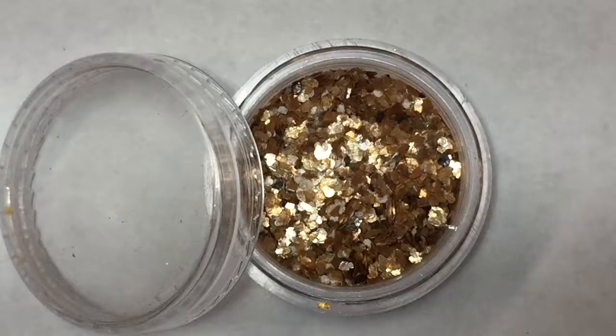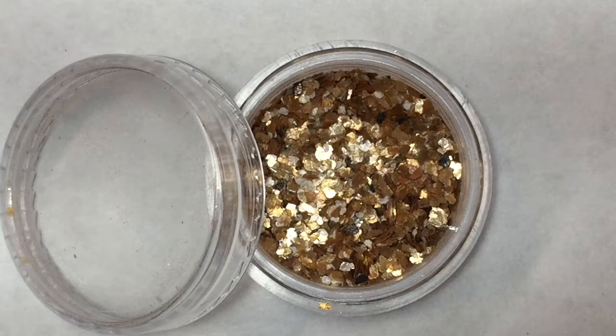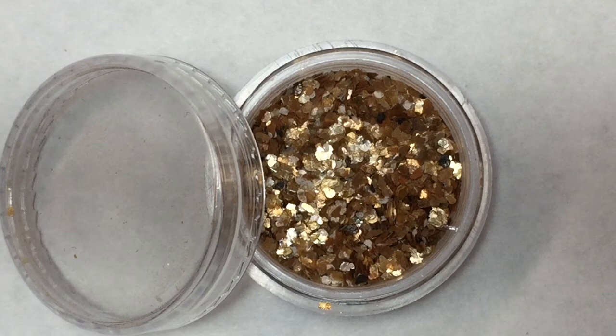The last item in the seasonal mailer is what looks like a bronzy gold loose glitter. This is really pretty — wow! There are some circle glitters and what looks like foil pieces in here. This is really, really pretty. I cannot wait to see how I can use this in a fall-themed mani. I think it's going to be very pretty.